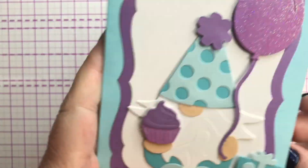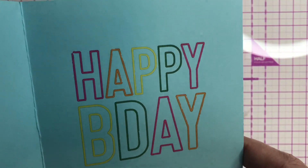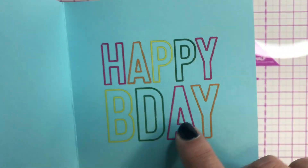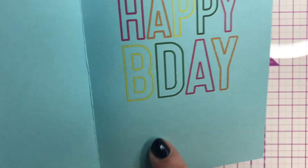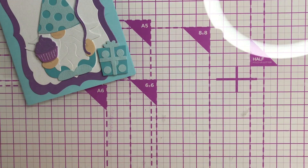I just picked these colors because they look really nice — blue and purple, I think they're a nice color combination. I put this 'Happy Birthday' greeting on, which is actually a rub-on transfer. I think this is from Scrapbook.com. That's what I did with that one.